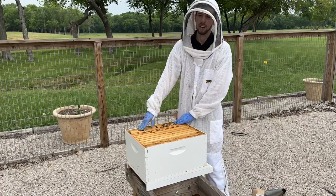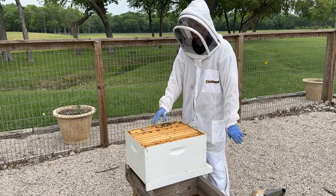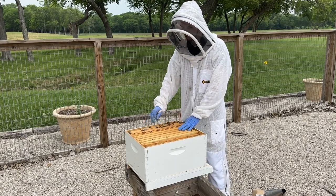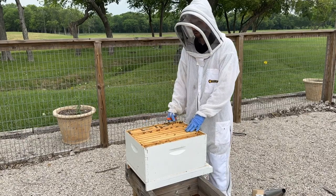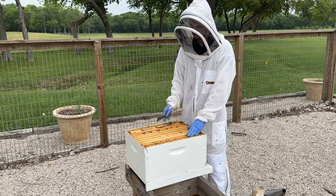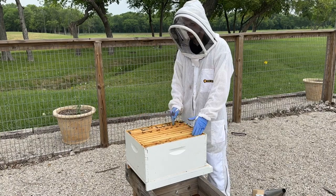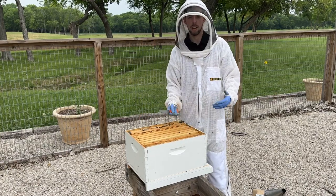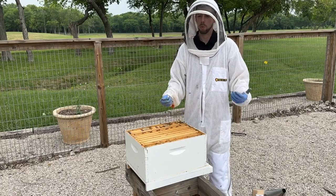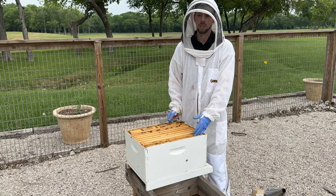You need a deep brood box, a lid, an inner cover, and inside the box you'll need a feeder. If you have a division board feeder that fits internally, you just need eight frames. If you have some other kind of feeder, you'll need nine frames in the bottom box. I've got this internal feeder, which is what I recommend, and eight frames — brand new undrawn foundation is perfectly fine.